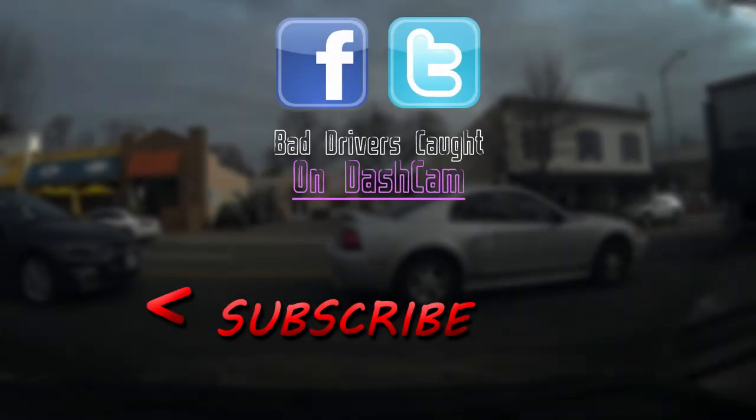If you enjoyed this video, be sure to hit that subscribe button and stay tuned for more exciting content.